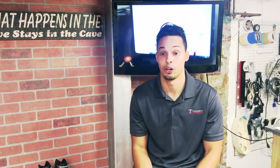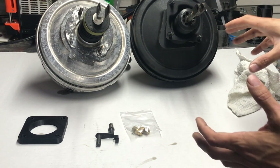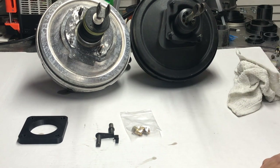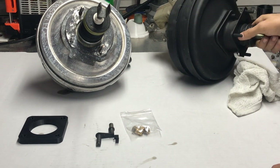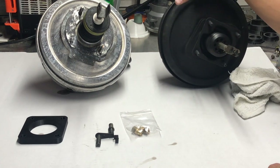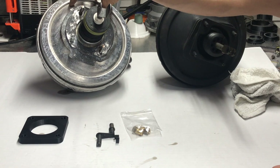Here are the basic parts you need for this install. We have two brake boosters: an E30 iX brake booster, which is a very common brake booster used in the E30 platform, and here we have an E63 brake booster, which I'm going to be going over for the install.